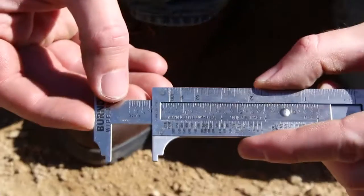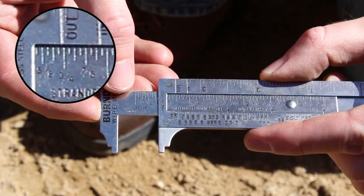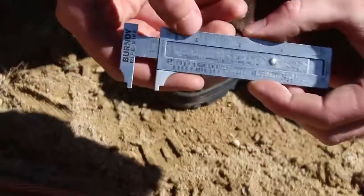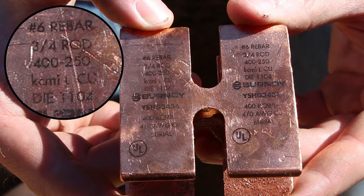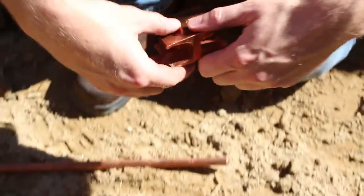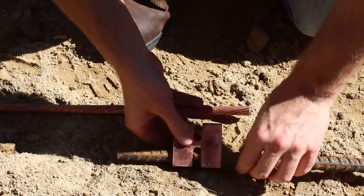Determine the rebar size and the conductor size. Choose the appropriate connector of the required size based on conductor size, rod size, or rebar size. Position the connector on the rebar and conductor.